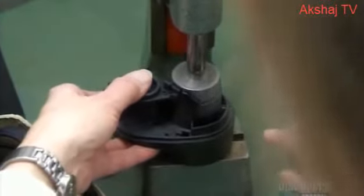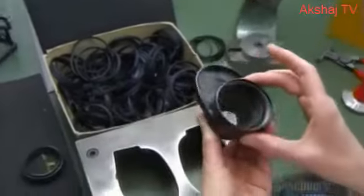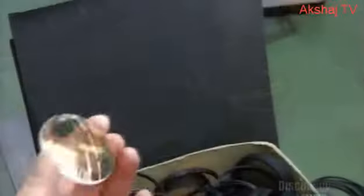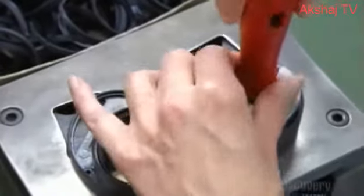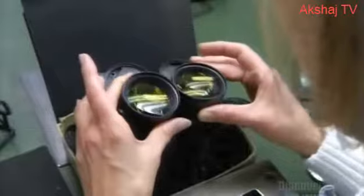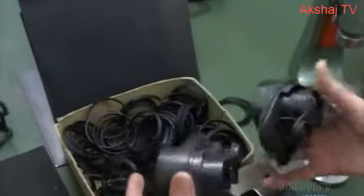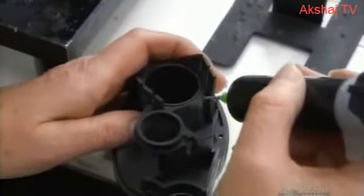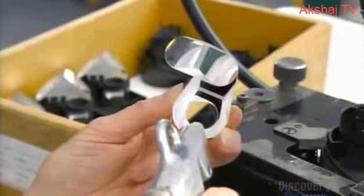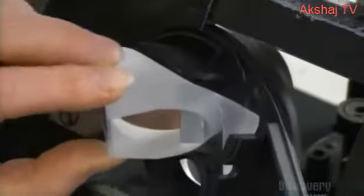It's time to begin assembling the binoculars. First, the objectives go into the housing, which is usually made of plastic, aluminum or carbon. Workers clean the lenses with a few blasts of compressed nitrogen, then secure them in place with threaded holding rings. Now a few drops of glue behind the objectives where the prisms will go, and another blast of nitrogen to remove any dust. Then they insert the prisms.